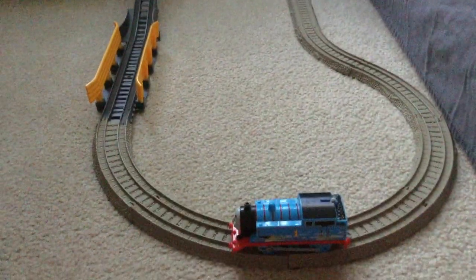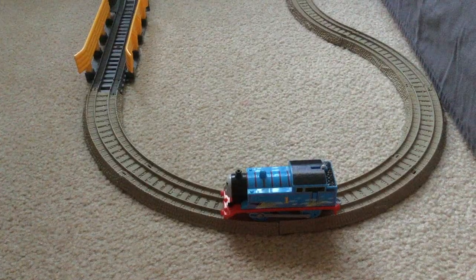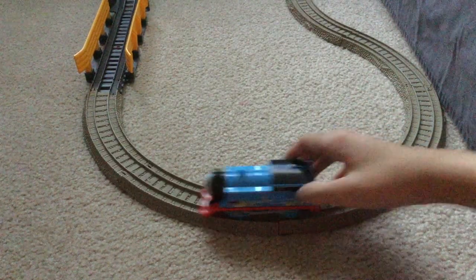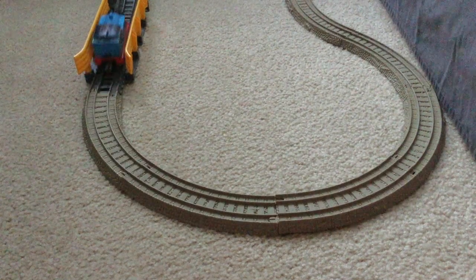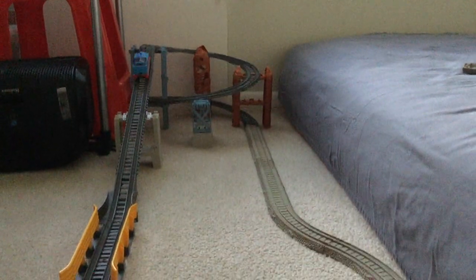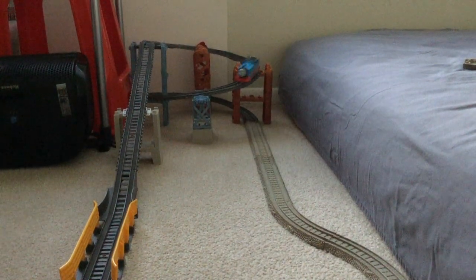And here's Thomas. Let's start him up. There you go — up and then down the spiral.